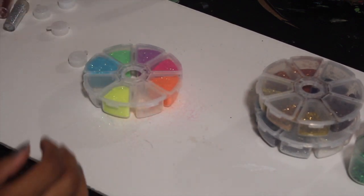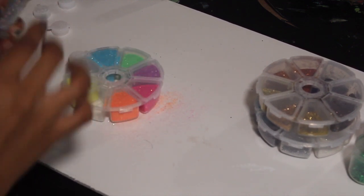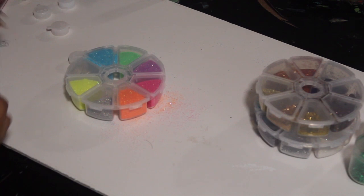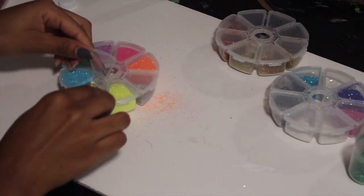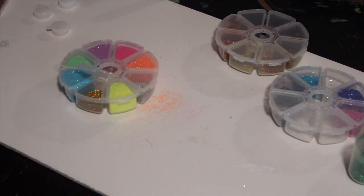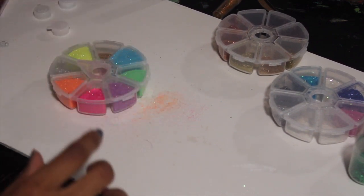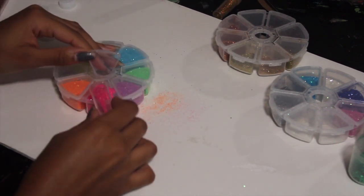Some of these glitters are more filled. Why did I skip one? Why did I do that? I also have these little glitters that I got from Walmart.